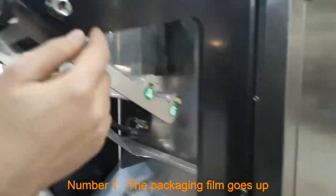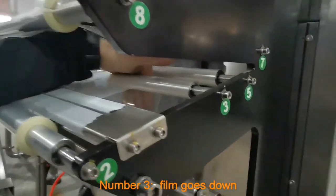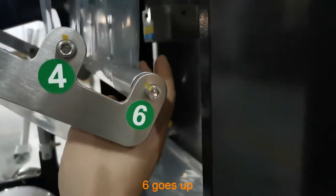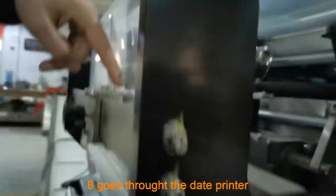Step 1: The packaging film goes up. Step 3: Film goes down. Step 4: Goes up. Step 5: Goes down. Step 6: Goes up. Step 7: Goes up. Step 8: Goes through the date printer.